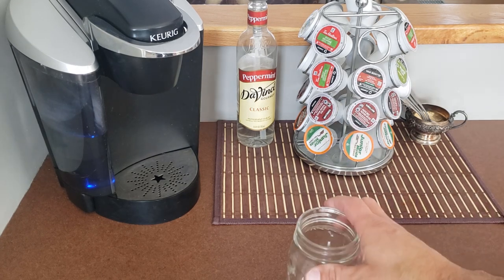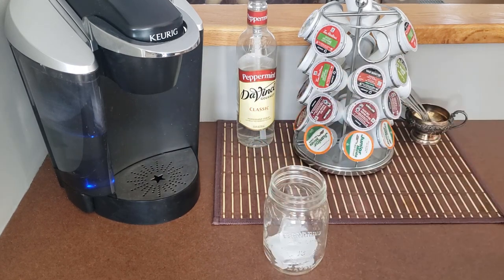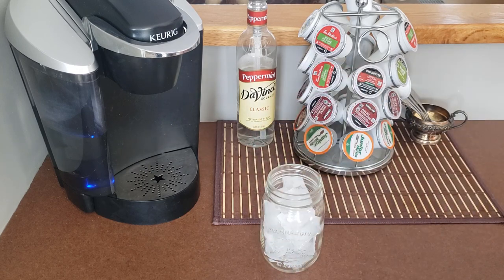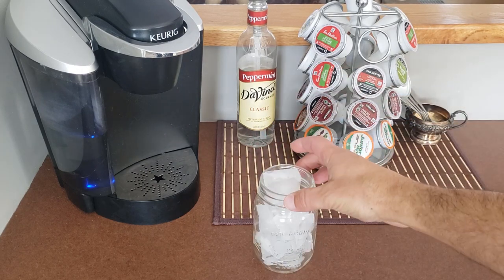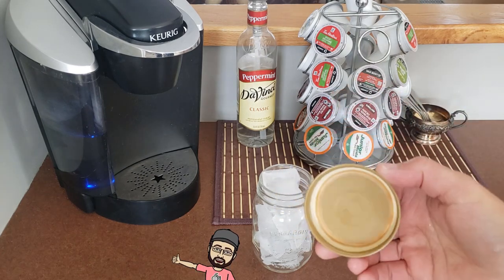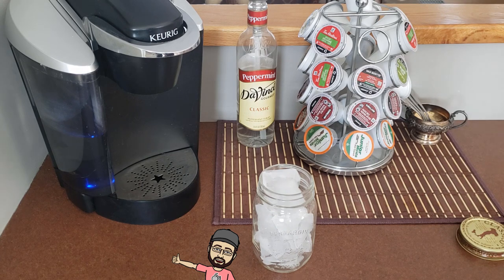I start off with a mason jar and fill it with as much ice as I can get in there. For lids, I like to use these classical caps — I save these off of the spaghetti sauce containers.